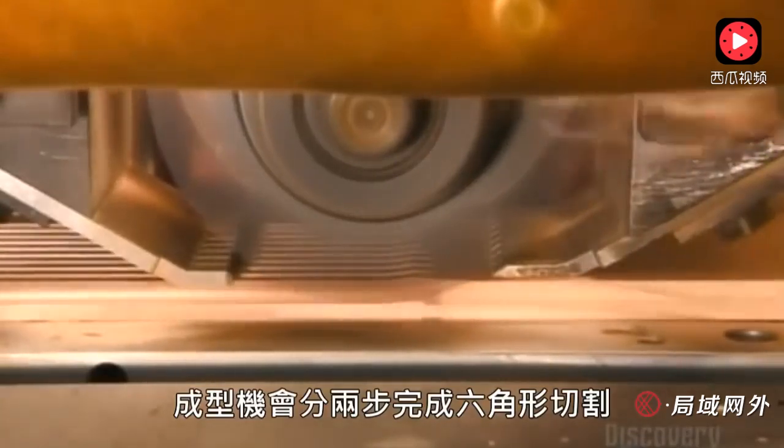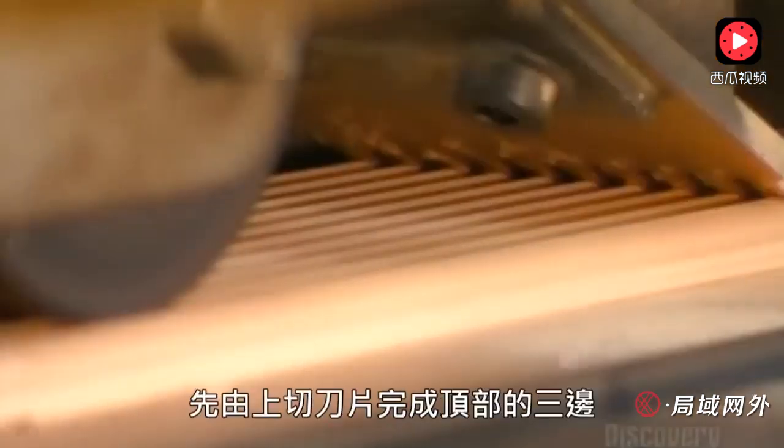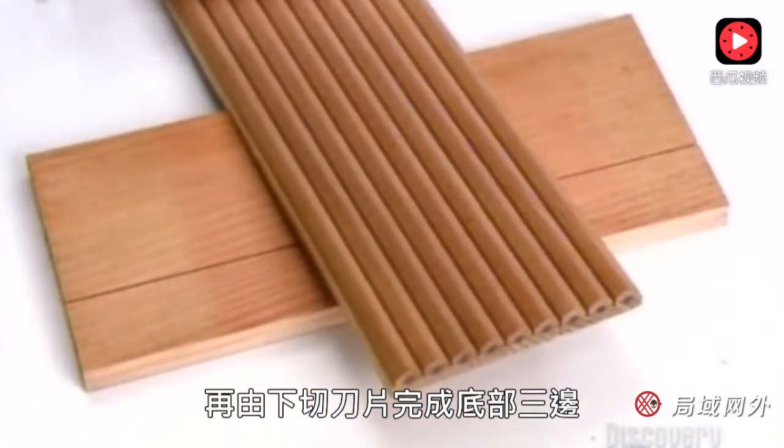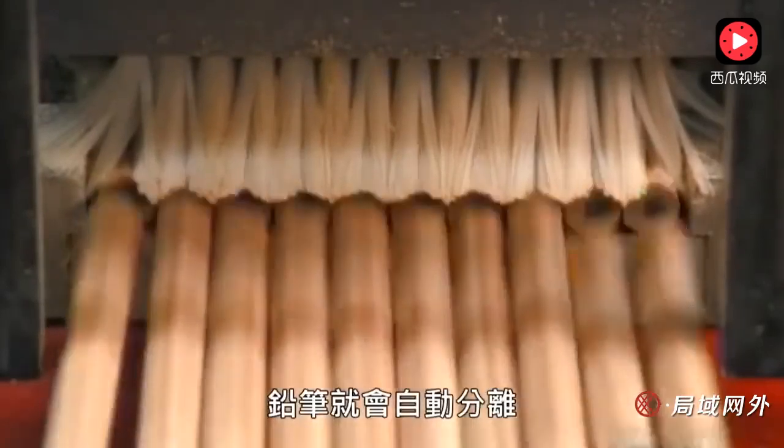This shaping machine makes the hexagonal profile in two steps. First, its upper cutter forms three sides on top, then its lower cutter shapes three sides on the bottom. As soon as the bottom side is cut, the pencils separate.